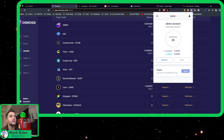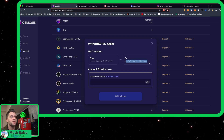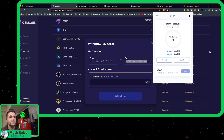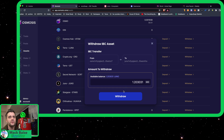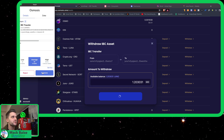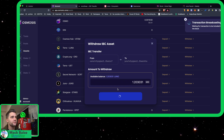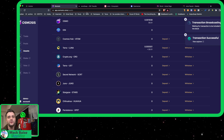Let's go ahead and withdraw the Juno into our Juno account. You can see it automatically populates the same address that I have up here because I use the same private key — or mnemonic, sorry, not private key, mnemonic — when you're using all of these Cosmos inter-blockchain things, and that'll make your life a lot easier. Let's go ahead and hit the average fee. So I withdrew my Juno.